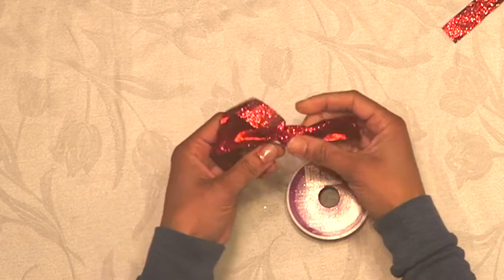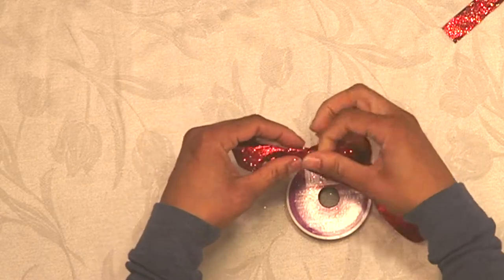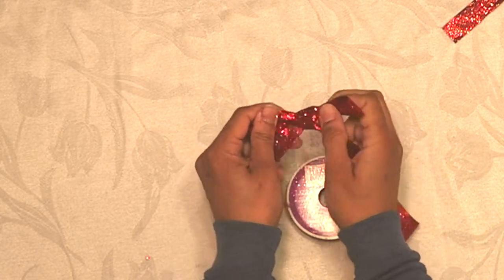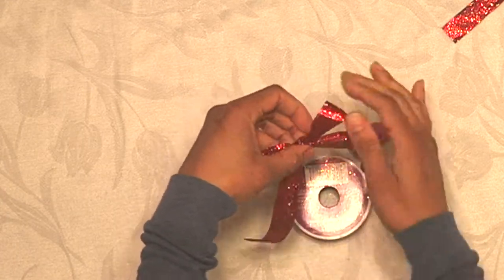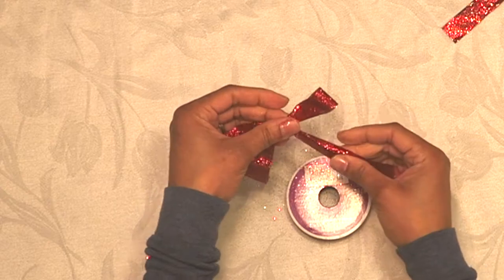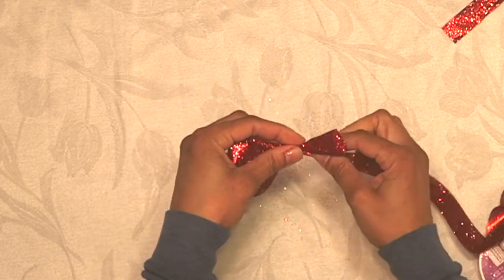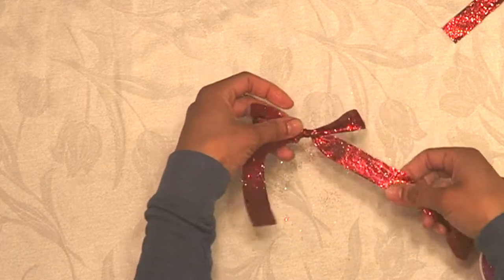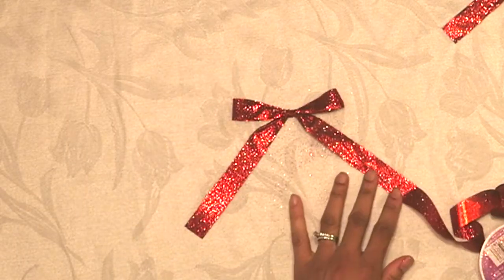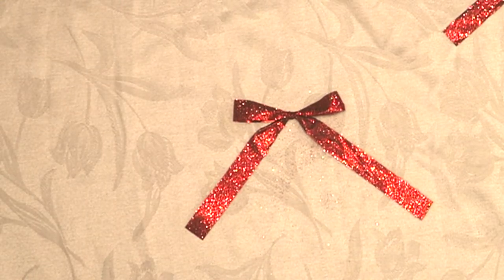Continue pulling and tightening and making adjustments so the bow is the size you'd like. Once it's pretty even, place it down and cut the excess ribbon off — and that's it.